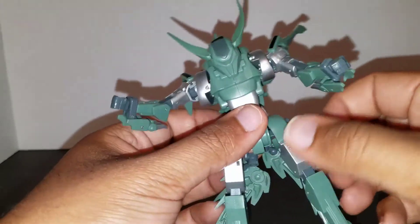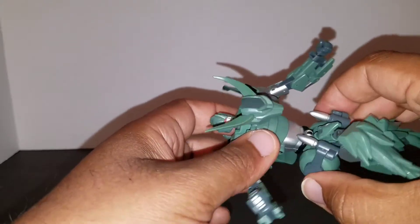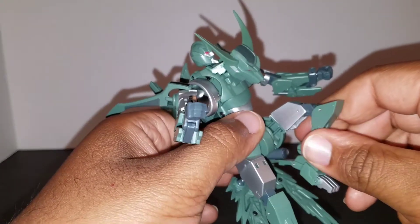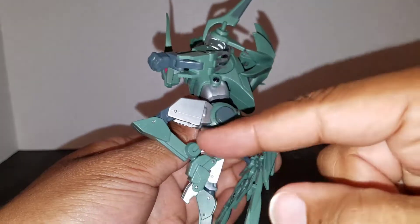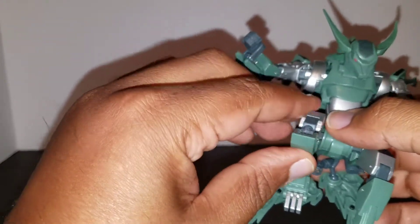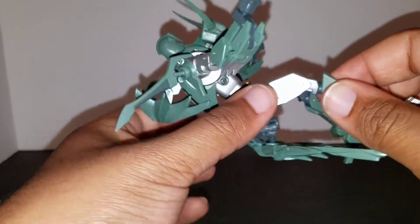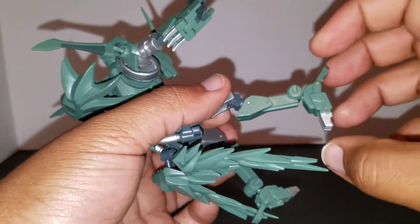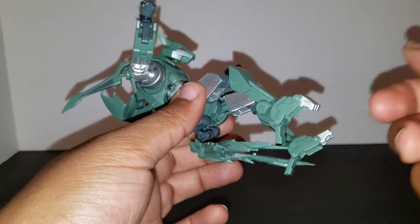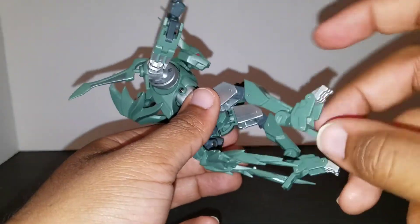As far as the waist goes, you get a full 360 waist swivel — awesome. The knee can bend all the way back, and it's actually on a double hinge — nice. Same for both sides. Also due to the transformation at the knee, you can spin for a full 360 if that's something you're interested in.